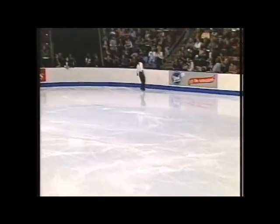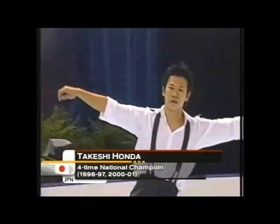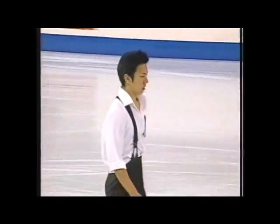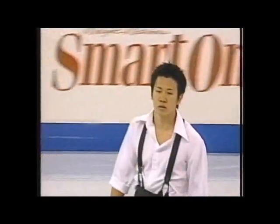Taking the ice first here in the men's short program, another man who plans the quad in the short: 20-year-old Takeshi Honda, the four-time national champion of Japan. He made a big jump last season, a really good year. In terms of the World Championships, he was 10th in 2000 but placed in the top five last season in Vancouver.